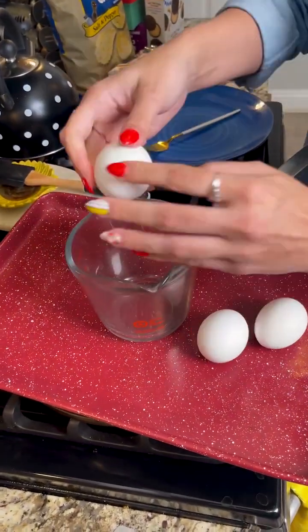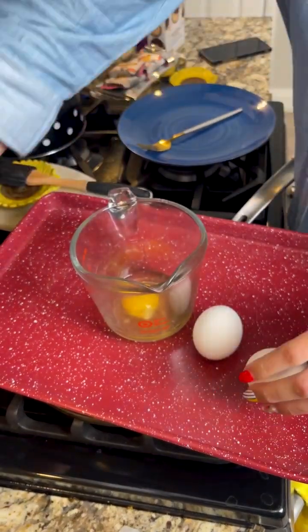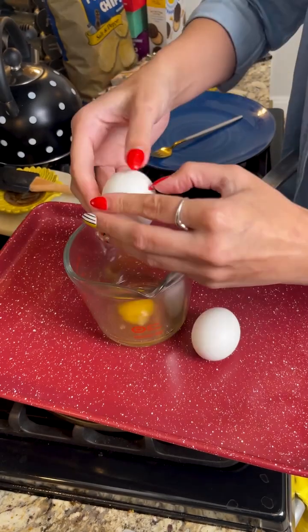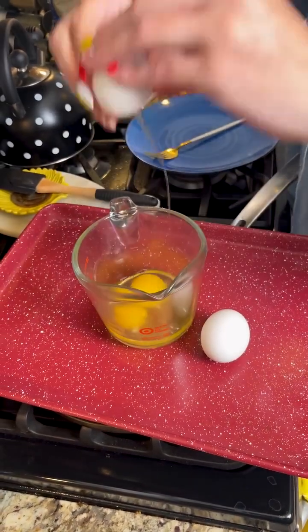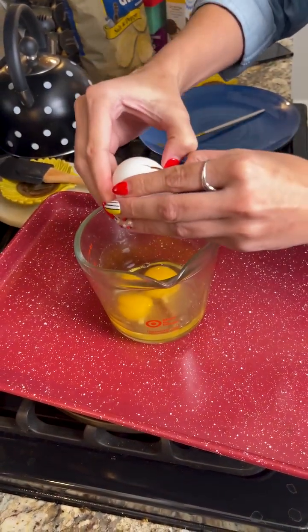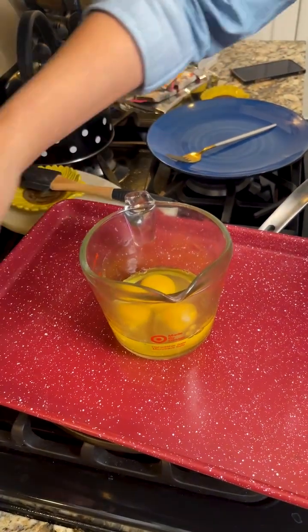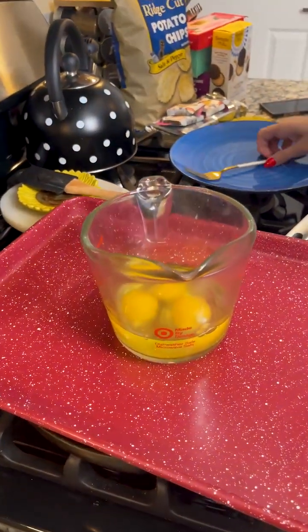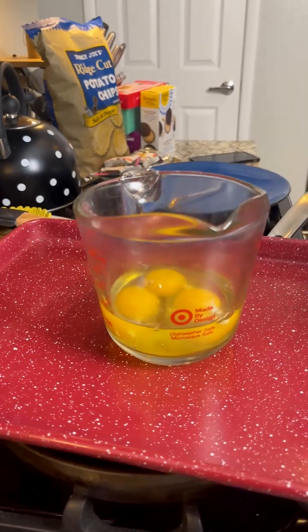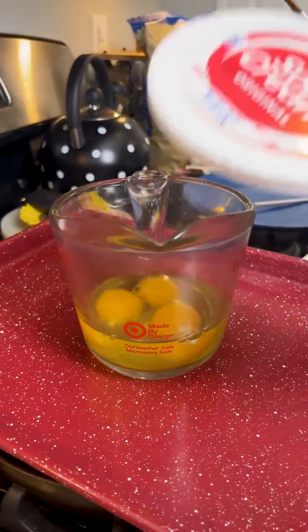Crack the eggs into a measuring cup. I've been wanting to do this recipe for a video for quite a while — it's from one of my favorite TV shows. Have you guys watched the amazing cooking show that is 'The Bear'? We're going to be recreating something from that show.